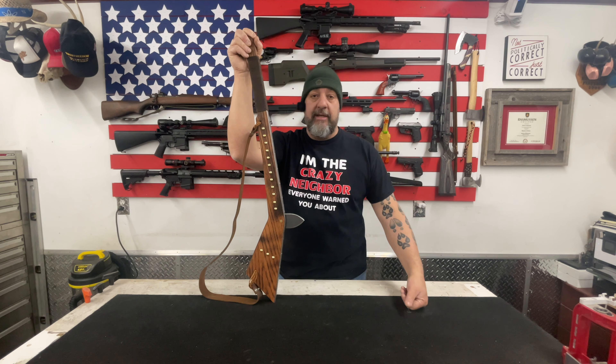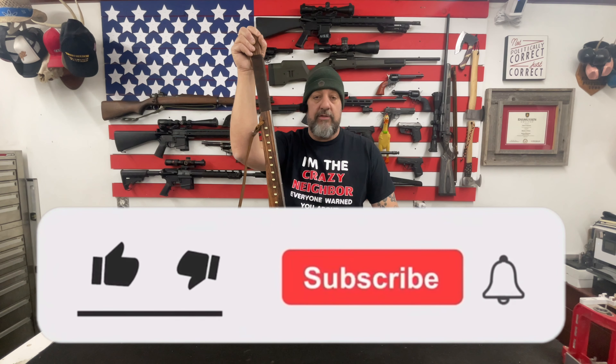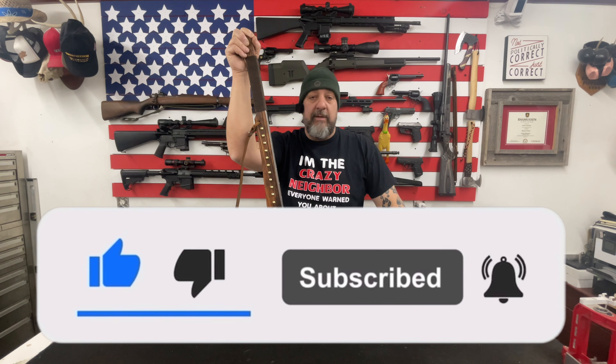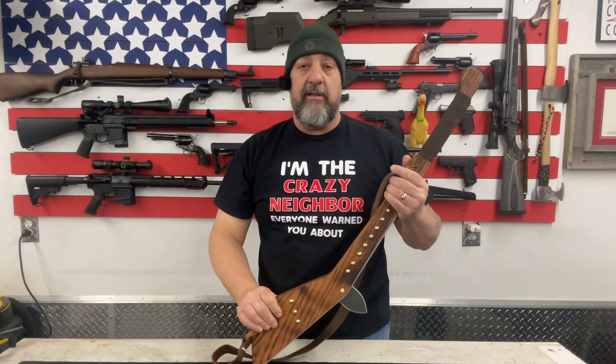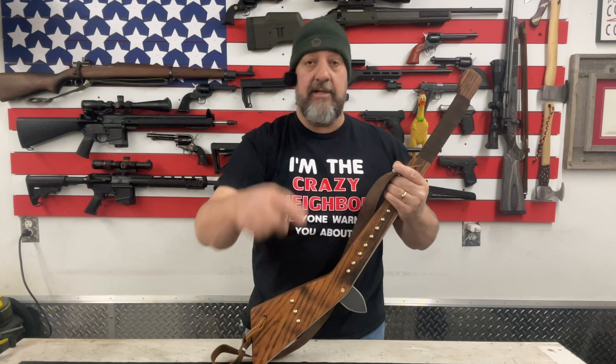And there you have it — how I made my Gunstock War Club and a brief history on the weapon itself. If you find these kind of videos interesting, I'd really appreciate you going down and smashing that like and subscribe button and letting me know your thoughts in the comments below. It certainly does make a big difference in helping out the channel, and it's the only way I ever ask for support. This is Ed from Jack of All Trades — thank you to my long-time subscribers, thank you to all new subscribers, and as always, we will see you on the next video.